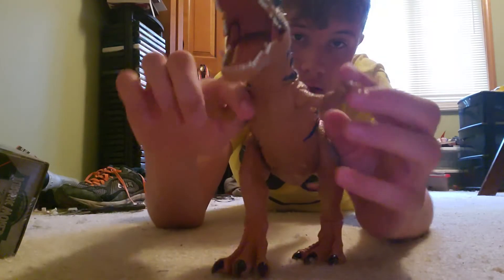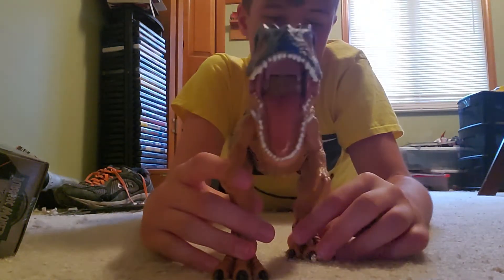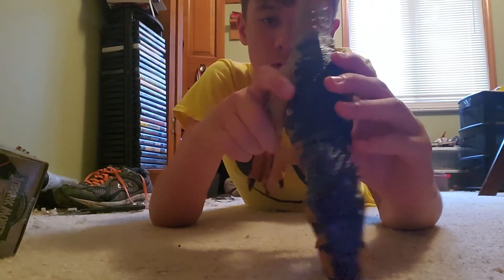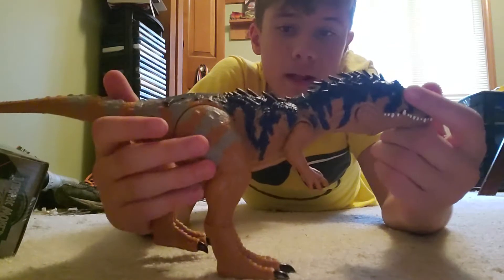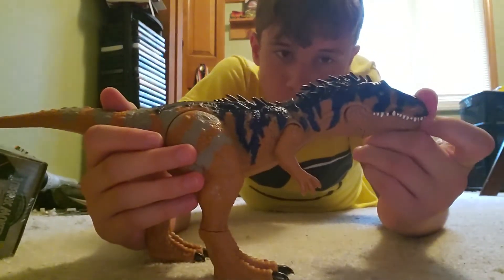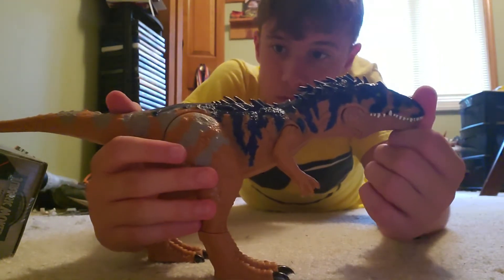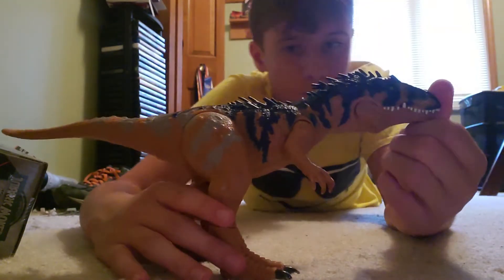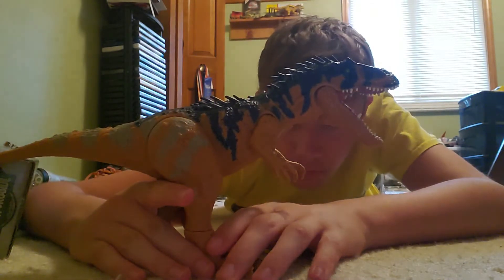The arms can move — they are stiff — and the feet can move too. I don't think you can move the legs though; they are just locked in place. Its color scheme is really similar to the Allosaurus from Battle at Big Rock — that's probably just a coincidence. Apart from the grays on the tail and legs, it looks a lot like that Allosaurus, but I think it looks a little better.